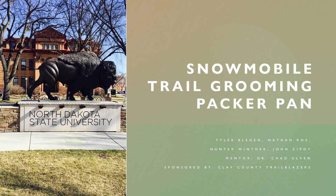Hello, we are the Snowmobile Trail Grooming Packer Pan Senior Design Group at NDSU. Our group consists of Tyler Bleggen, Nathan Rowe, Hunter Winther, and John Zappoi. Our mentor for this project is Dr. Chad Alvin, and our sponsor is the Clay County Trailblazers.